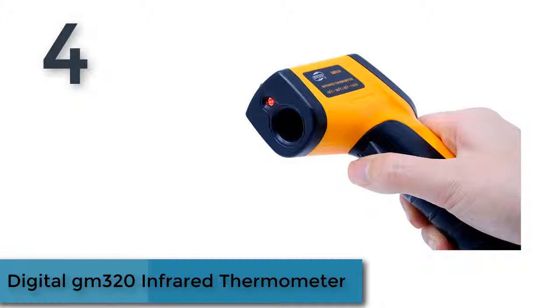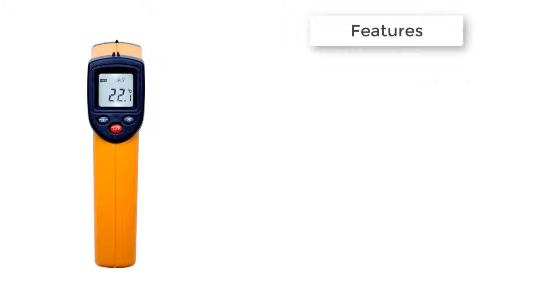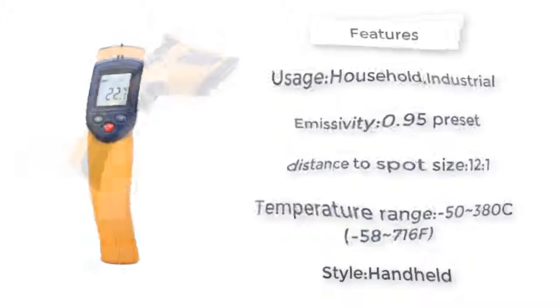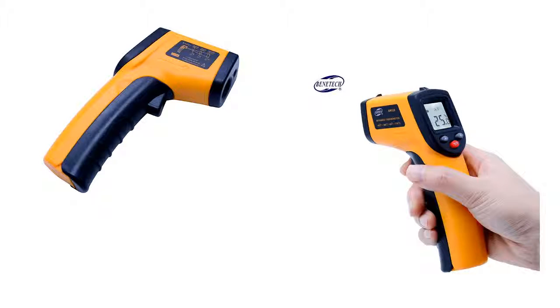Number four: the digital GM 320 infrared thermometer. Features include a laser pointer for accurate target aiming, low battery indication, LED backlight for operation under poor illumination, C/F temperature unit conversion, automatic power off in seven seconds without any operation, display hold, scan function, and resolution of 0.1 degrees.